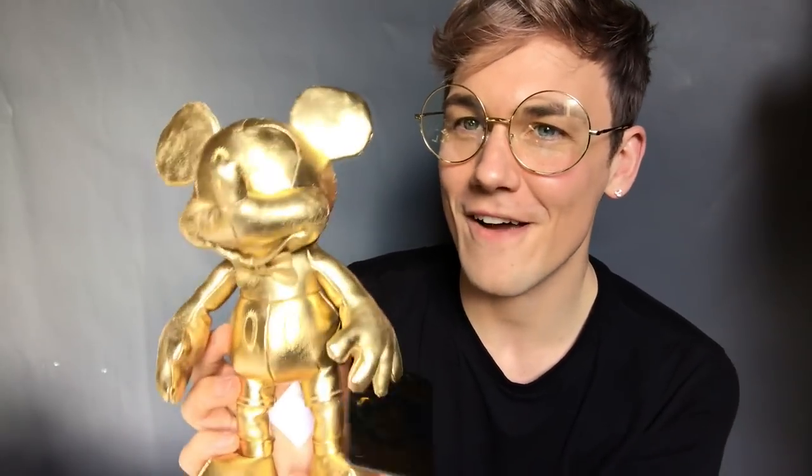Teeny weeny little bow tie, very sweet. Absolutely love it. His face — his mouth looks a little bit bigger, so it looks like he's got a slightly bigger smile than usual. He's very, very cute and very shiny. The fabric is kind of like a pleather — I'm going to go with pleather. It's a pleather material, very, very nice.